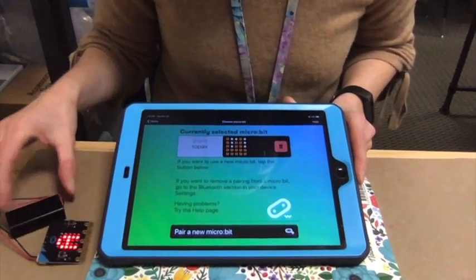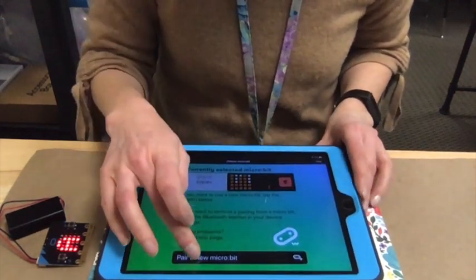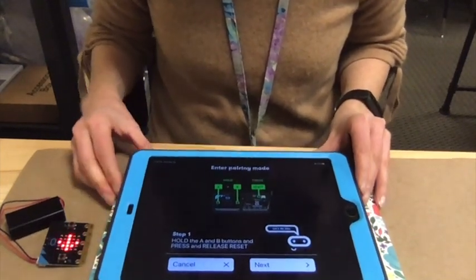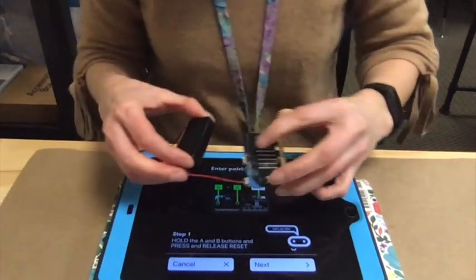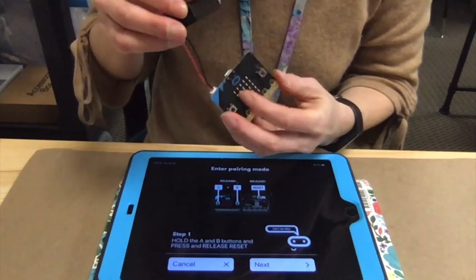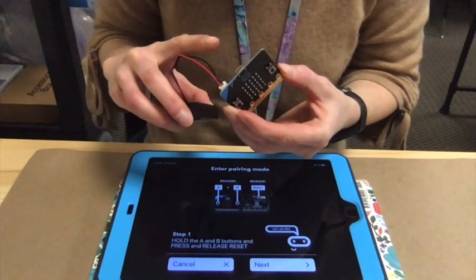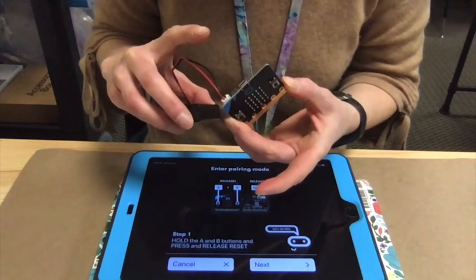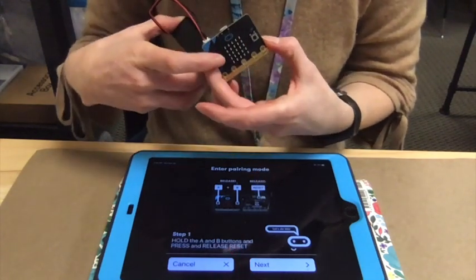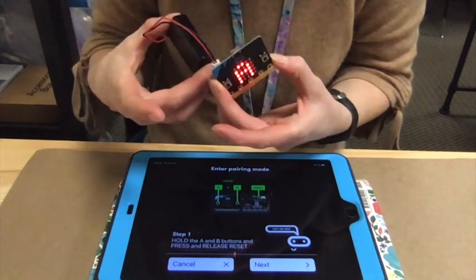It's going to want to pair a new one. It's currently connected via Bluetooth to the last microbit I connected to this iPad, so we're going to connect this one so that we can program it. We're going to tap 'pair a new microbit' and it tells us what to do. If it doesn't work and you just keep seeing the flashing, just do it again — keep doing it until it works.